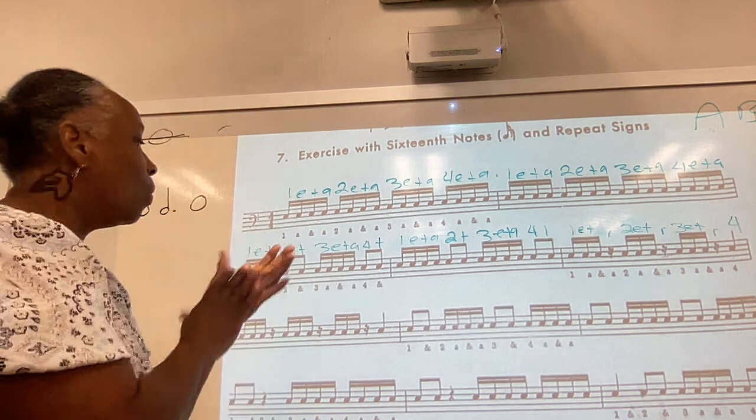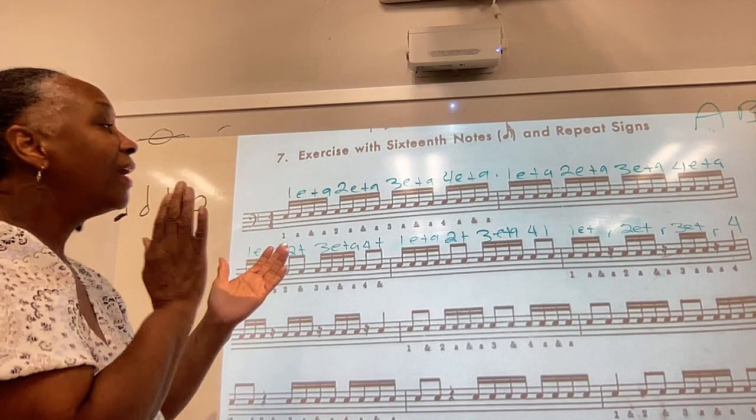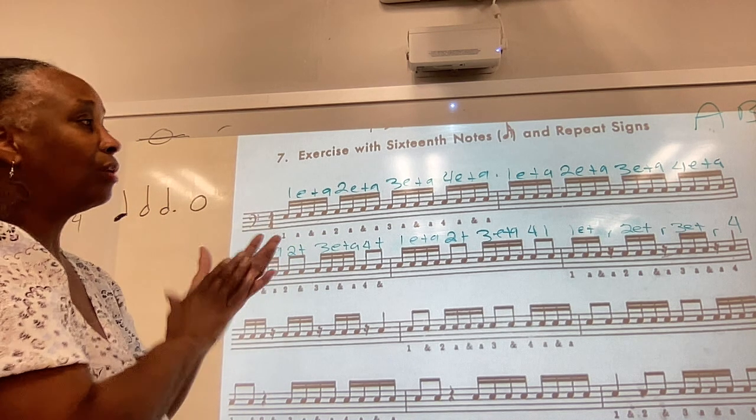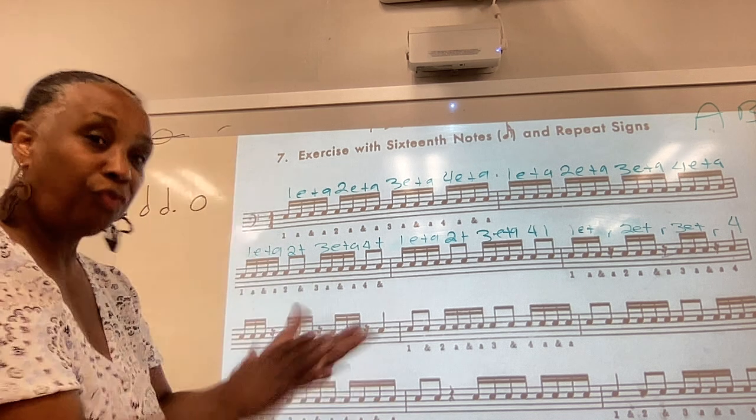Now we're on the second row. 1-E and a, 2 and, 3-E and a, 4 and, 1-E and a, 2 and, 3-E and a, 4 and, 1-E and rest, 2-E and rest, 3-E and rest, 4.